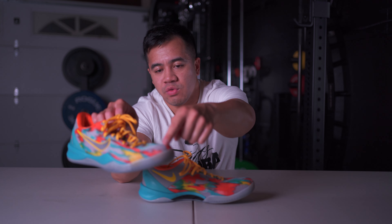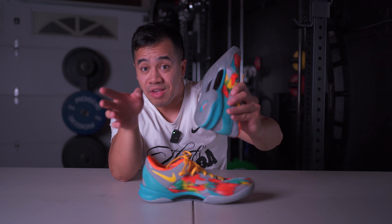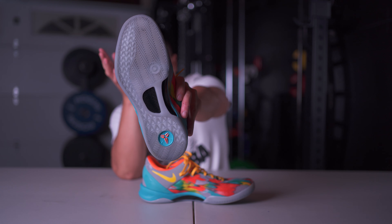There is an external heel counter here, kind of a teal blue, and I feel very locked in. The ankle area has a lot of cushioning and feels really good around your ankle and Achilles — the curvature and shaping feels really nice. Moving to the lower part of the upper, we have fuse that wraps around the toe to the midfoot, and there's lateral caging with foam to help with containment on lateral movement, also coupled with an outrigger on the outsole — so those two things really help your foot stay contained on lateral cuts.